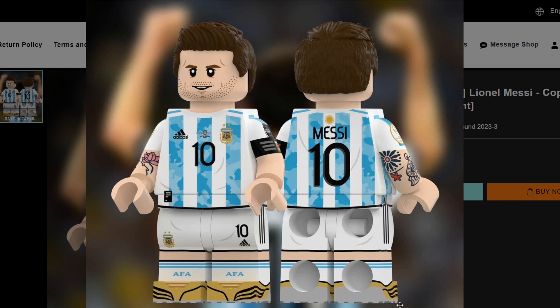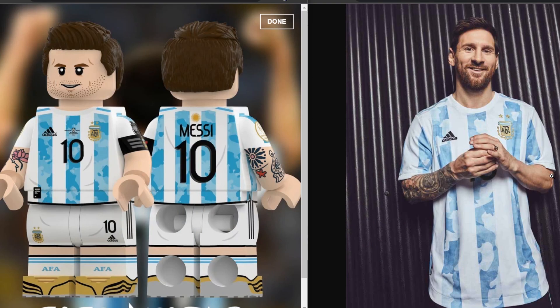Nonetheless, this is a super sweet minifig. Let's do a quick comparison of Messi sporting the jersey and the Lego custom on the left. The one critique I have is that the beard is not as full as Messi has it. But other than that, everything's pretty much spot on — this jersey is a very nice Lego-styled version of the one the actual Messi is wearing.